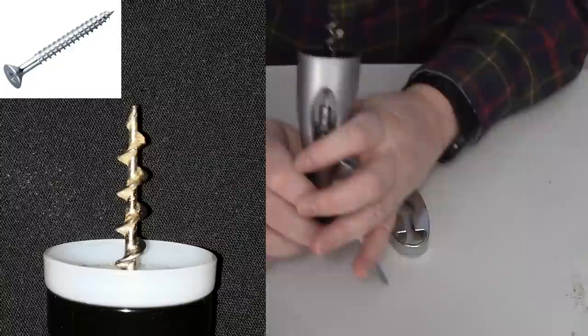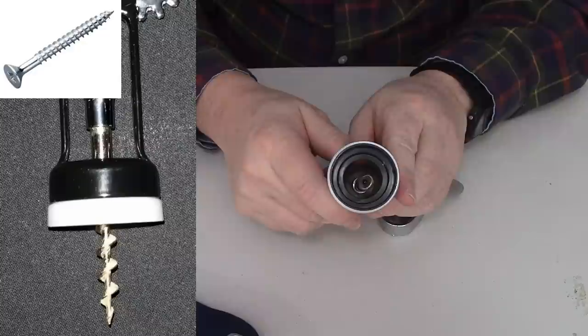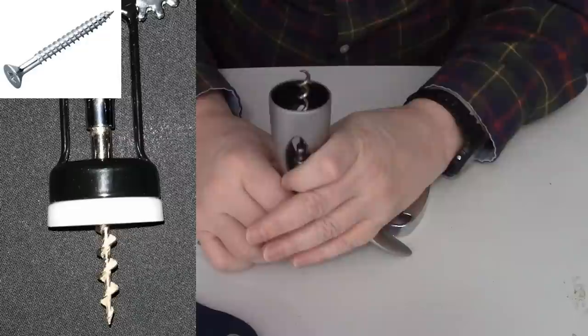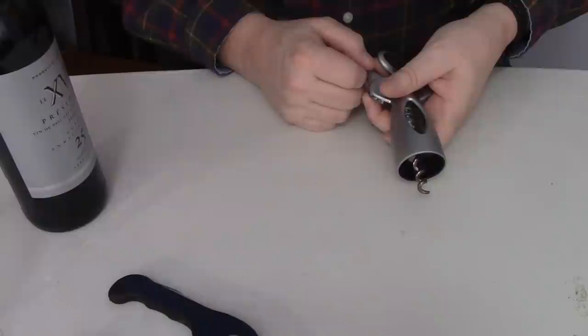Now you can contrast that to another type that doesn't have that open core. See, this is the same type of thing — it's kind of hard to see, but it's got that hole all the way down the middle. The other type that is like a screw doesn't have that shaft in the middle. So anyway, let's take a look at how this is used.